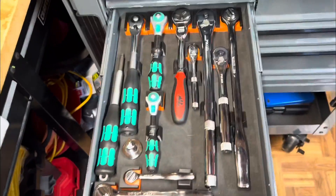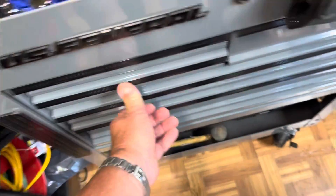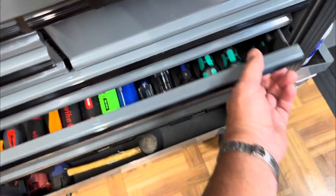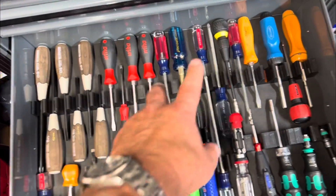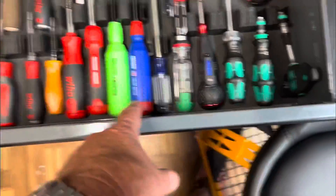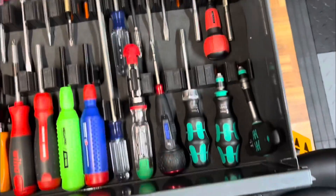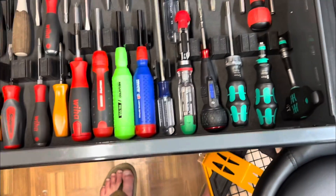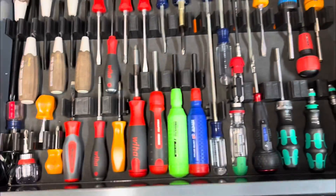Let me know what you want to see next — more ratchets, nut drivers, Vessel screwdrivers, good old-fashioned USA screwdrivers, Mega Pro bit drivers, old Snap-on — whatever you want to look at, just let me know and I'll do a video about it.